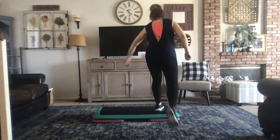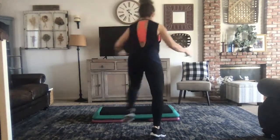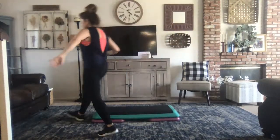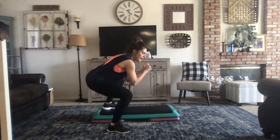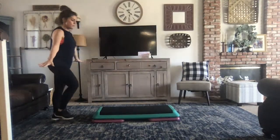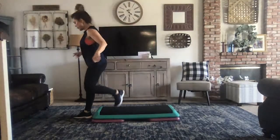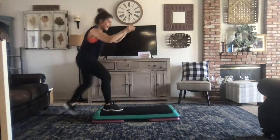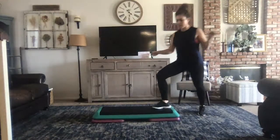Knee lift. Basic. All right, hand curl, right here. You're going to do a down, up, swivel. Squat. March the floor — I think that's what I want. Here we go. Down, up, swivel. Basic. Exit out. Down, up, swivel. Squat.